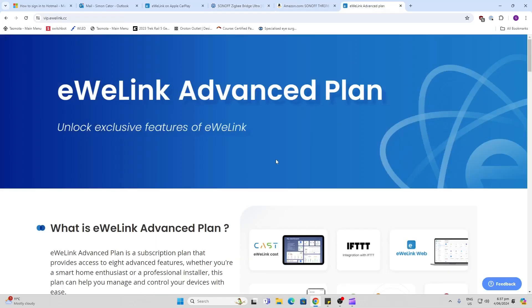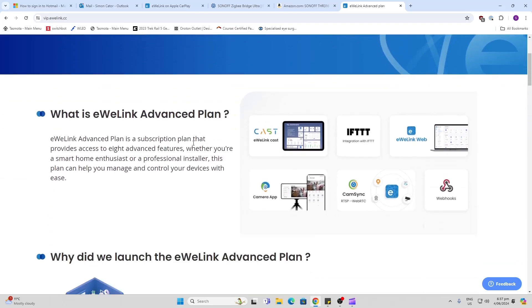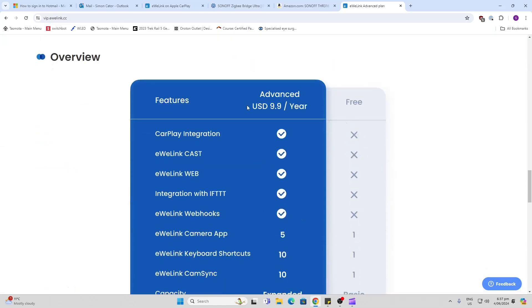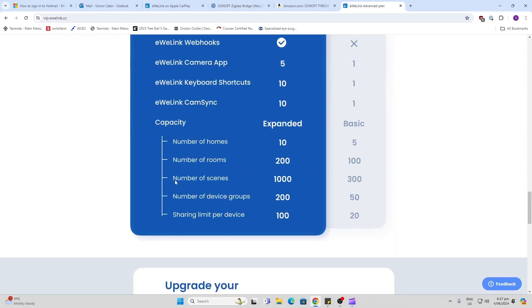We need to have an advanced eWii Link plan. eWii Link has recently released this advanced plan where they are offering things like casting to a dashboard, if-this-then-that integration, web access, camera access, webhooks, etc. For this, they are charging $9.90 US per annum. Using the Sonoff infrastructure like this may be something for people who are not yet at the stage where they want to build a complete home assistant. So this is offering a whole lot of functionality within the Sonoff network.